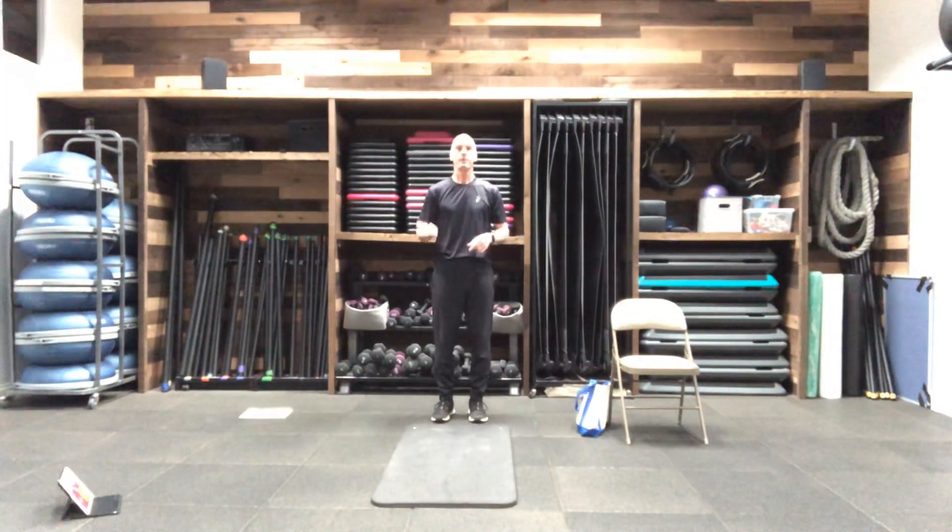We're going to begin with a simple warm-up, then go into our plank series, then we have a seated series, a standing series, and we'll finish with some recovery stretches.